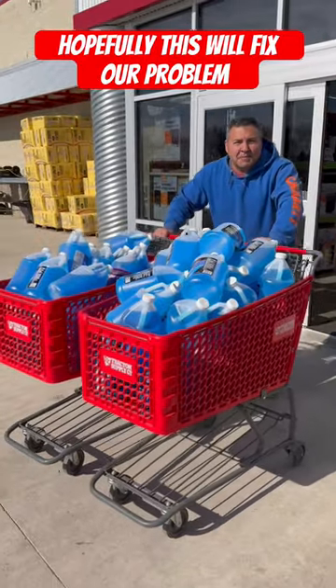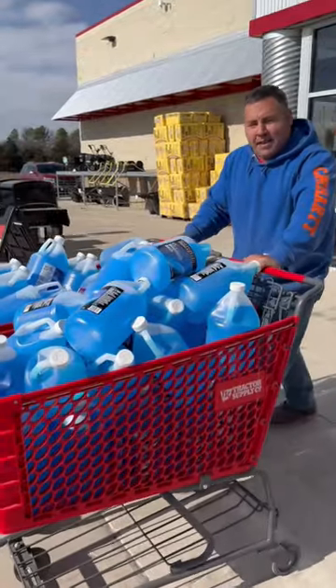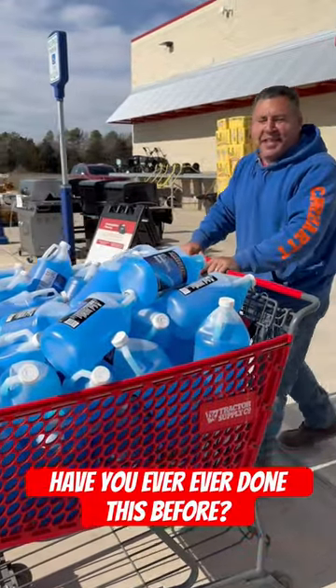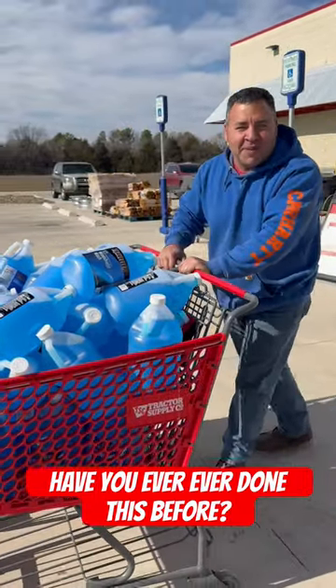All right guys, so we just left Tractor Supply and we just took all their windshield wiper wood. Can you tell me what project y'all think we are working on? If you think you know what it is, leave it in the comment box.